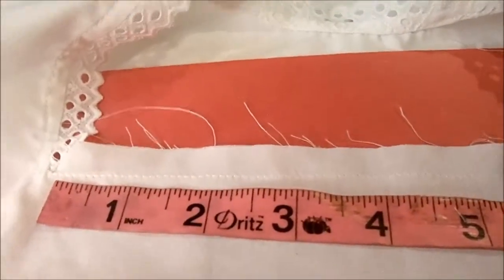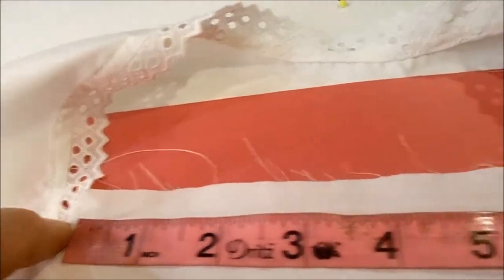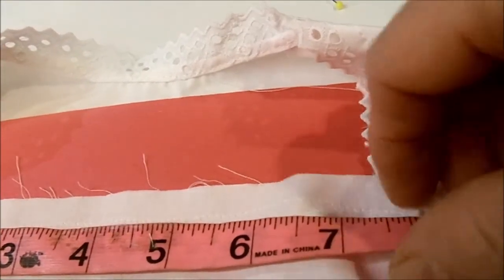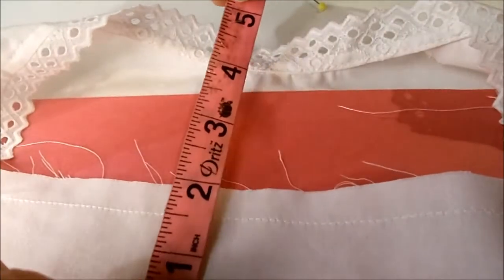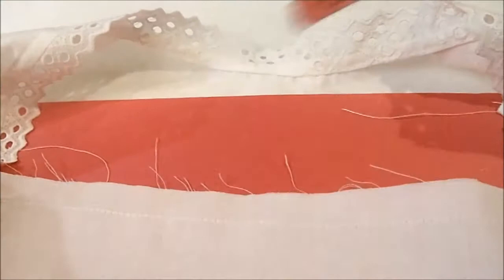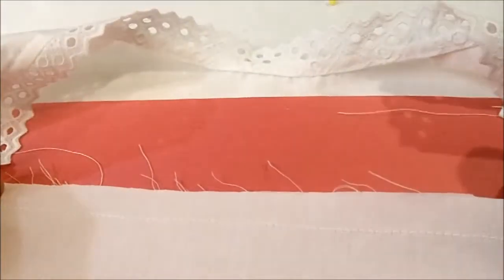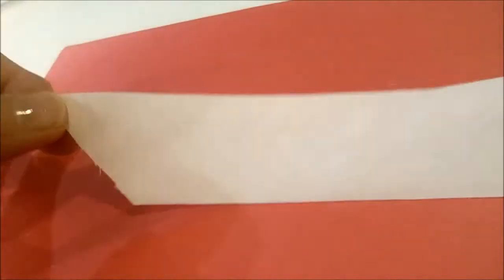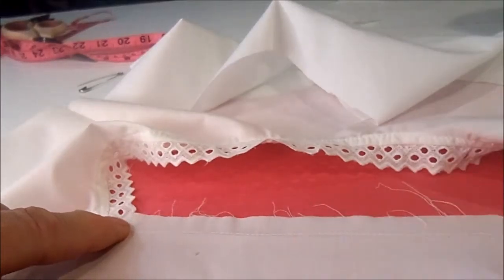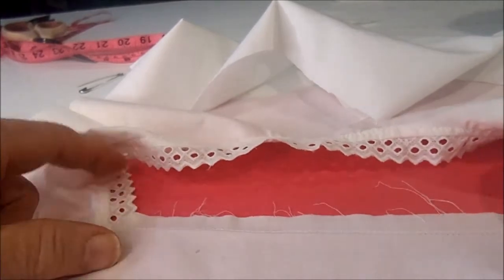The opening for this blouse front, from the beginning corner to the end corner, is about 8 and a half inches wide. I'm going to cut a strip of this white fabric about 2 inches wide and 9 and a half inches long so that I can make an elastic casing for this blouse front. I cut the strip 9 and a half inches long and about 1 and a half inches wide to make a casing for the elastic on the front of the blouse.